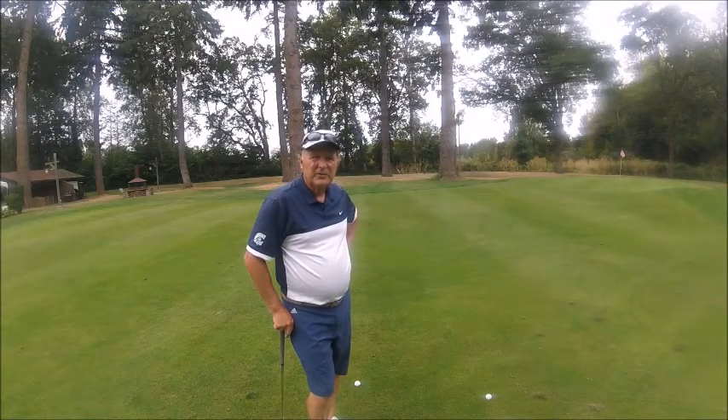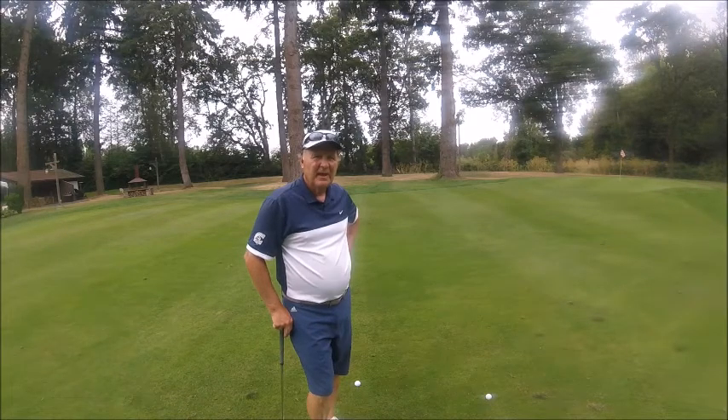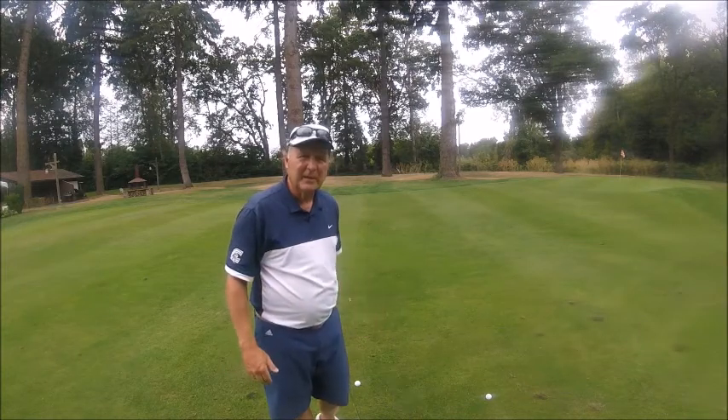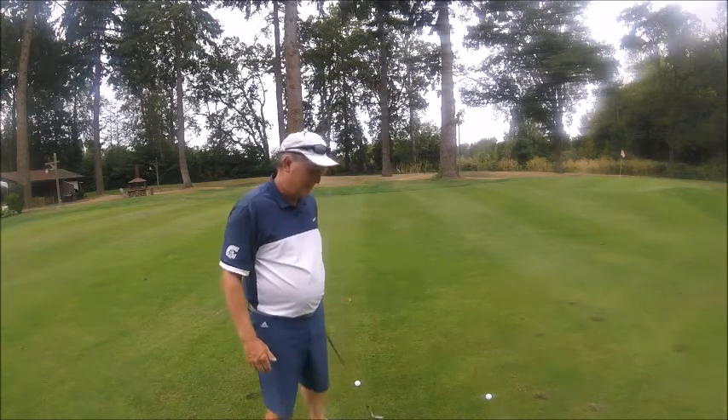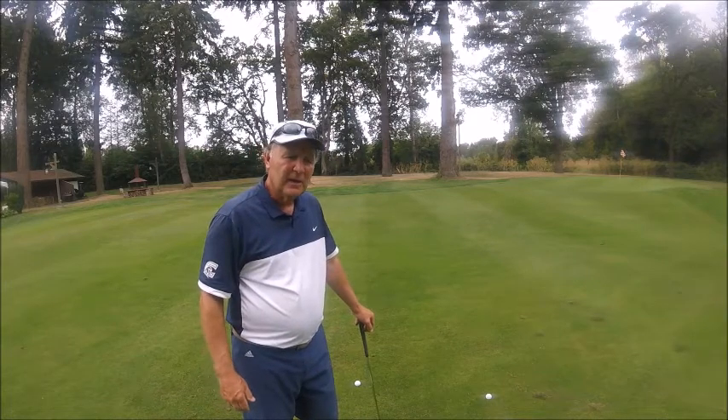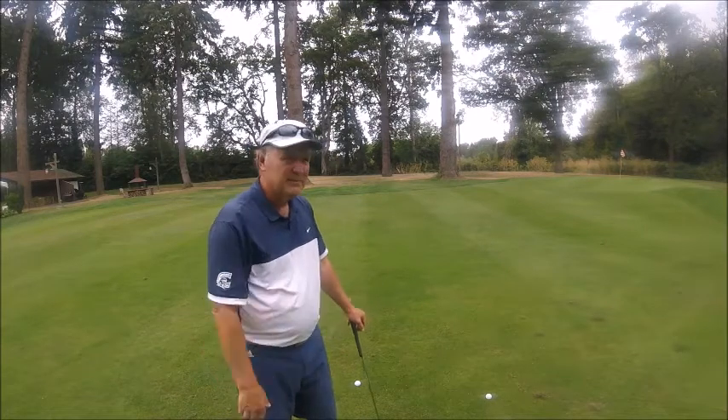Tim Bannick here again with USGTF doing our monthly series of golf tips — this will be for September. We're out here at Salem Golf Club; a little noisy if you hear music in the background, but basically what we want to show today is pitching from distance.